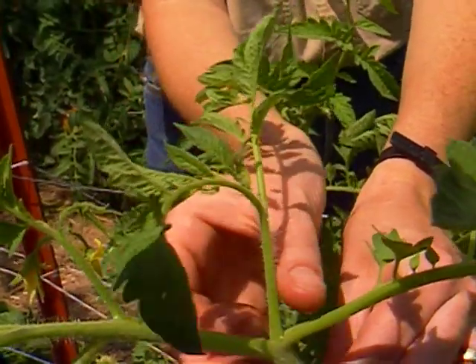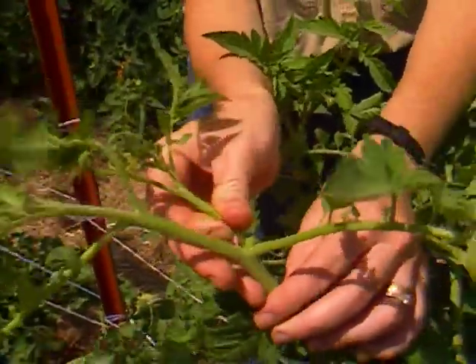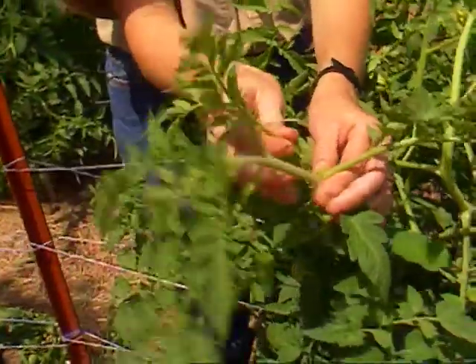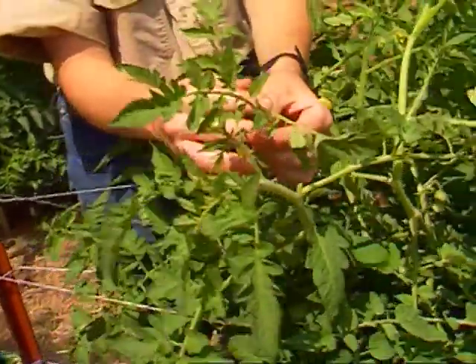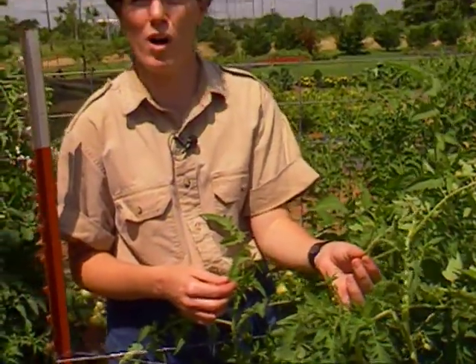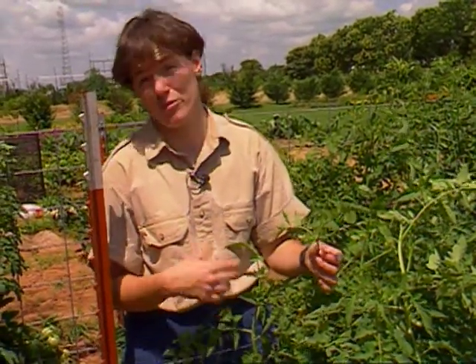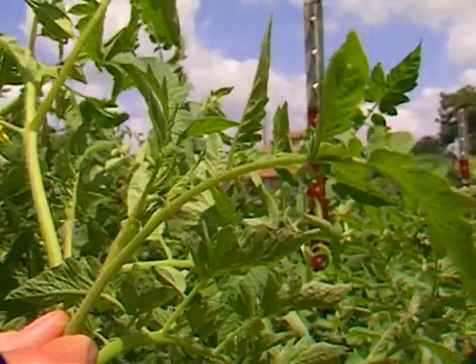This is the part that you can simply snap off, or you can use a knife and trim that up and root it in either perlite or sand. Some people even root them in water, and that will root a new tomato plant. You can rejuvenate that for the fall, or pick a variety from your neighbors that you may not have, take some root suckers from there, and have new varieties for fall tomatoes.